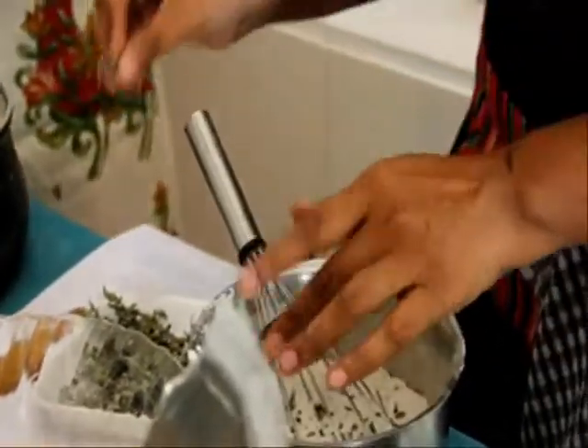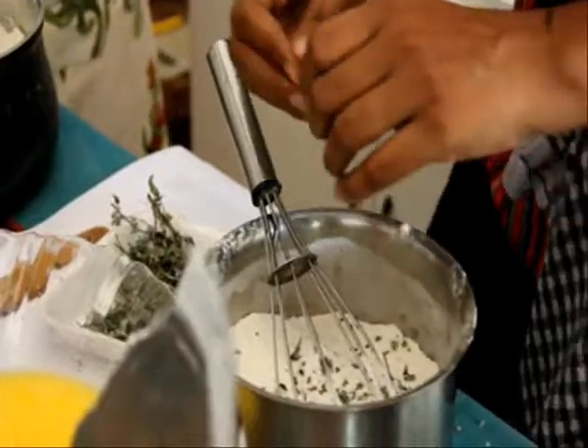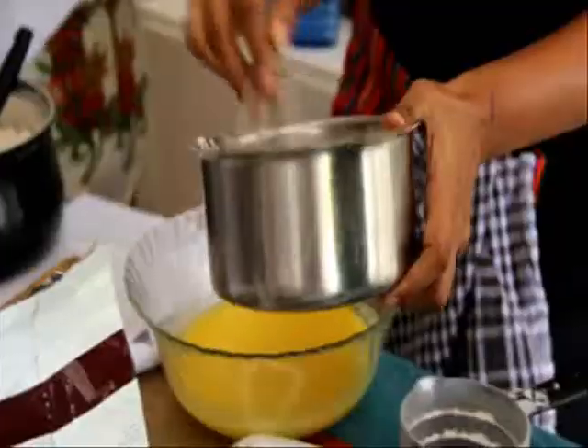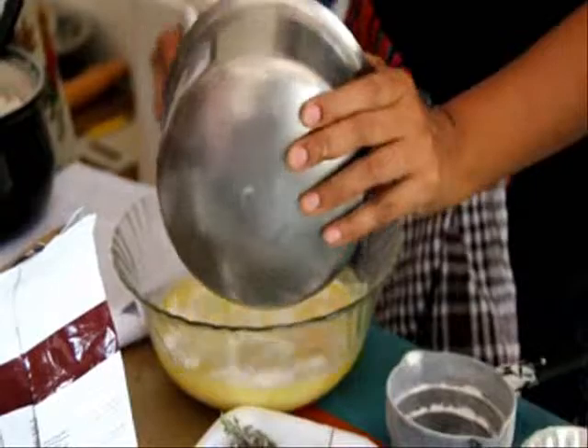The yeast goes into the flour because we're using instant yeast — that's written there with an asterisk. With instant yeast, just add it to the flour. Because this is instant, you don't activate it. It just rolls right in — that's why it's called instant.